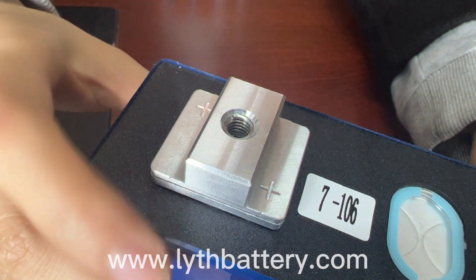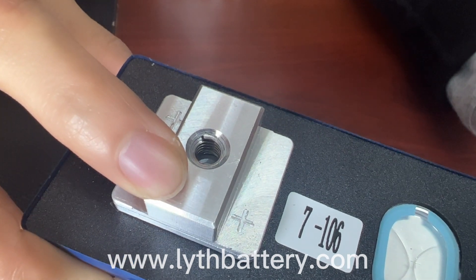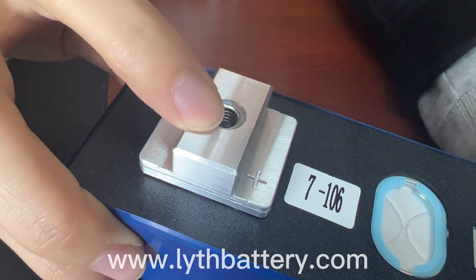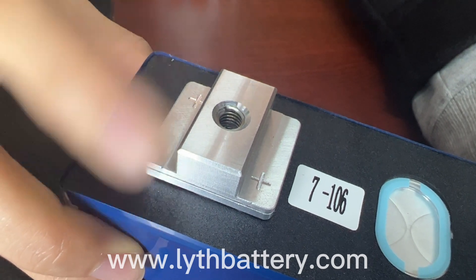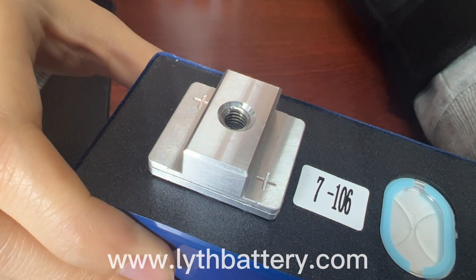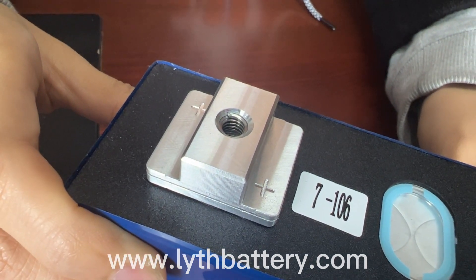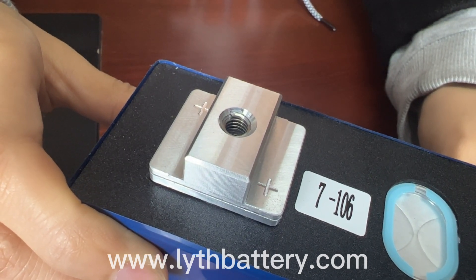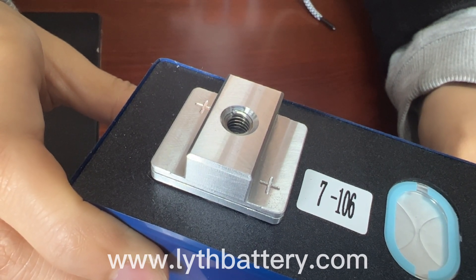Next, this one: welding aluminum blocks. The depth of the screw hole is 11 mm, deeper than the others, and its overall material is aluminum alloy, which is harder than pure aluminum. So it has a relatively large torque, up to 10 Nm, and better seismic resistance. It has a large contact area, so it has good conductivity and can pass high currents. It can meet the requirements of electric vehicles and large energy storage projects very well, and it is the choice of many large companies.